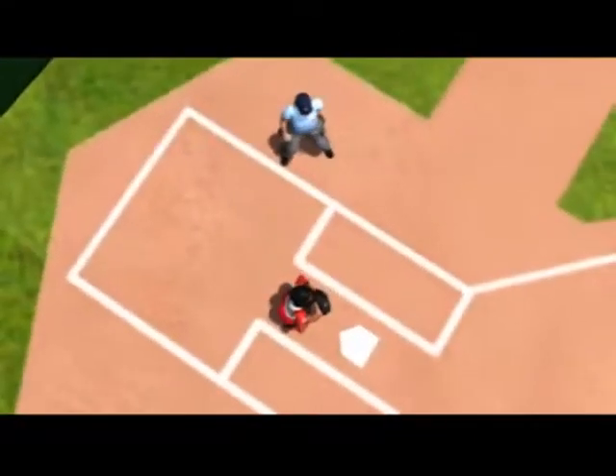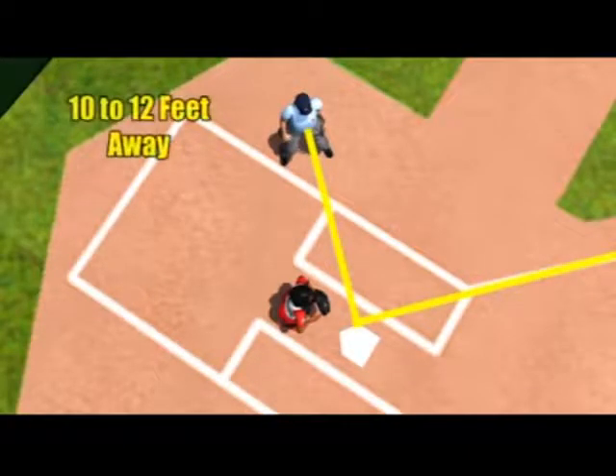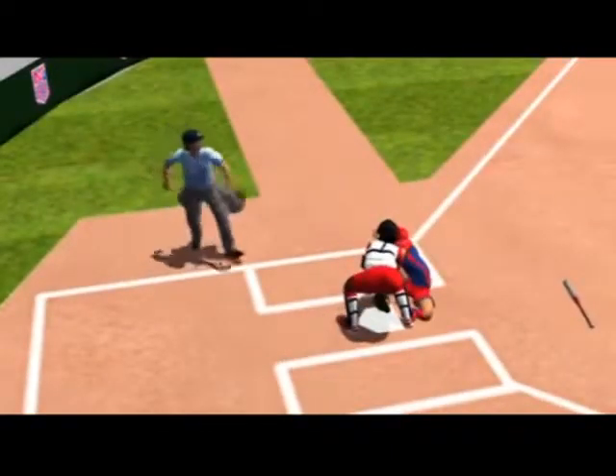On throws to the plate, assume a position in foul ground 90 degrees to the path of the runner and just short of the plate. Stay approximately 10 to 12 feet away and in line with the outside deepest corner of the right-handed batter's box. Adjust as needed to obtain an unobstructed view of the play.